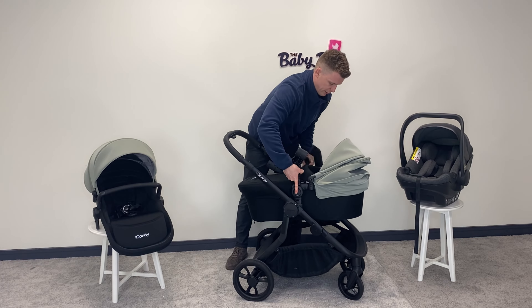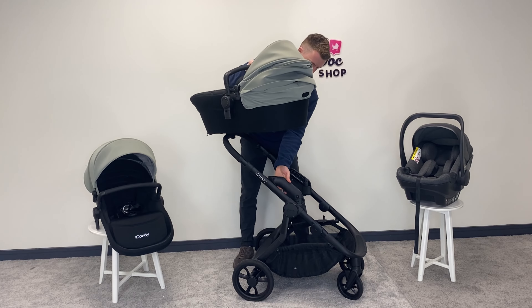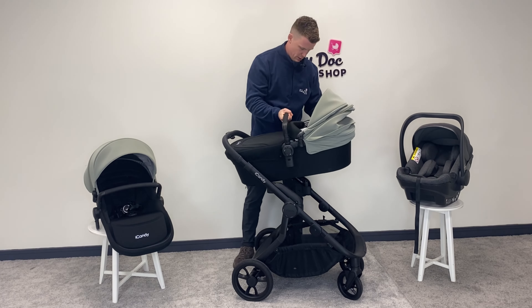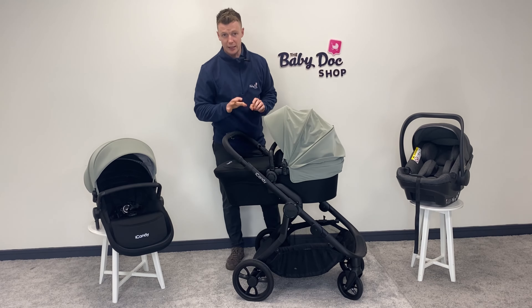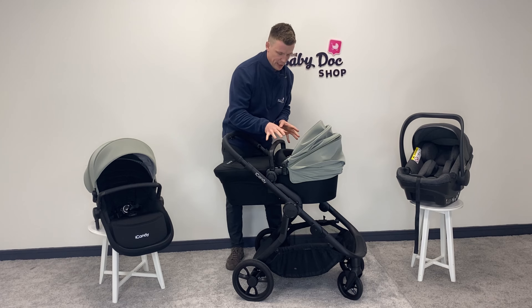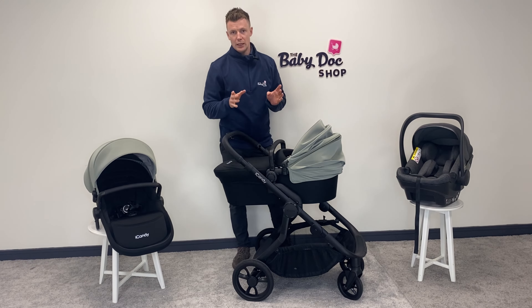The carrycot sits at a nice height, but if you want it to sit up that little bit higher, the Orange comes with these elevators. We pop off the carrycot, pop on elevator one, elevator two, and now we have the carrycot sitting at a higher height — meaning less bending over, and just easier for you to see baby and for baby to see you.